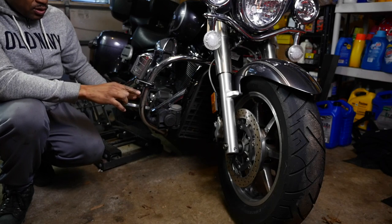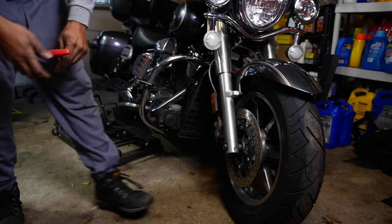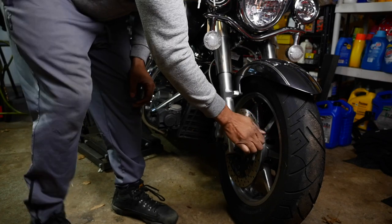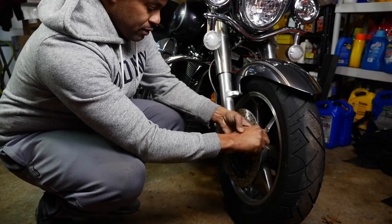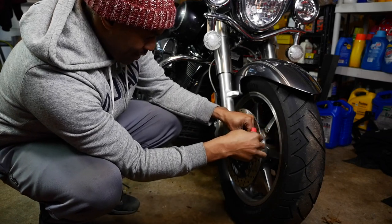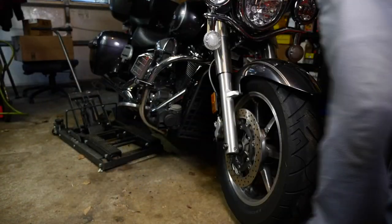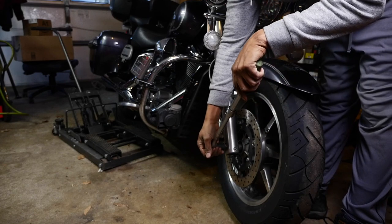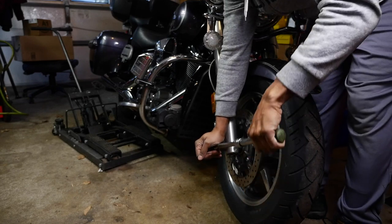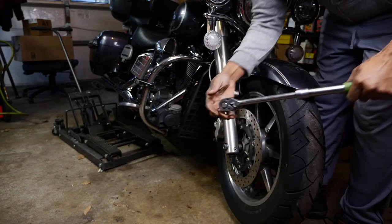I need to first loosen the pinch bolt, and then loosen the axle bolt. So we're going to put this in there — I use my hex heads. Let's loosen that. All right, and that is loose, and then we can loosen this 19 millimeter. You're not going to back it out all the way, you just want to loosen it.